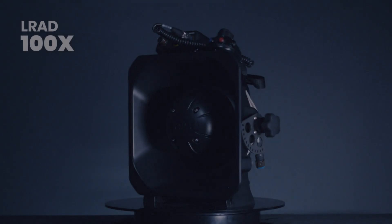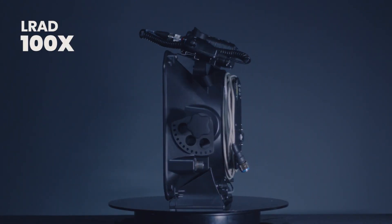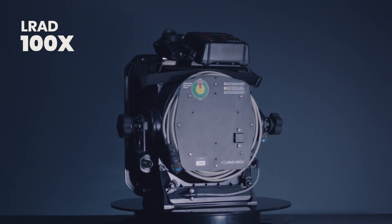For more information on the 100X, including a data sheet and technical specifications, contact Genesis or go to Genesis.com.